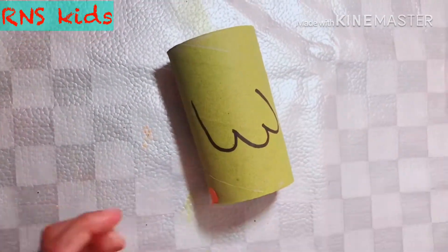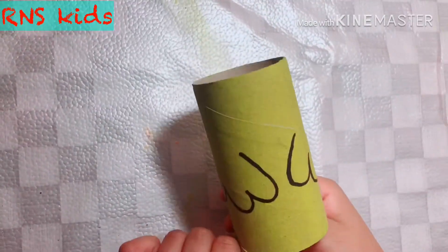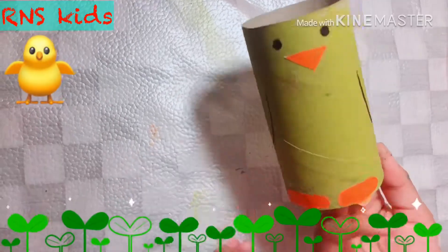Now just carry on drawing the wings. It's okay — now it's complete. Look at that, it's amazing!